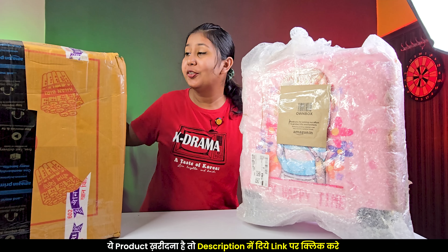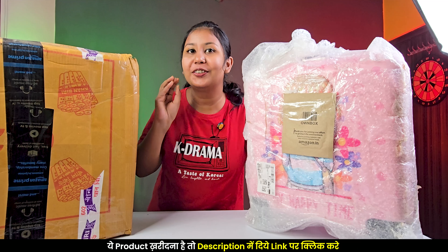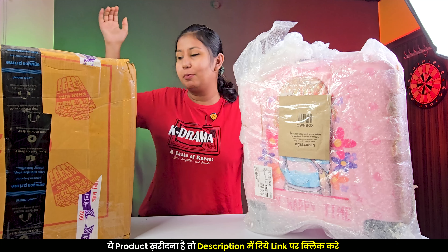Hey guys, welcome back to my YouTube channel. You can see in front of you these are two boxes which contain a very cute trolley bag. Let's see how we unbox them and which one is the best one. We'll tell you everything about the quality.